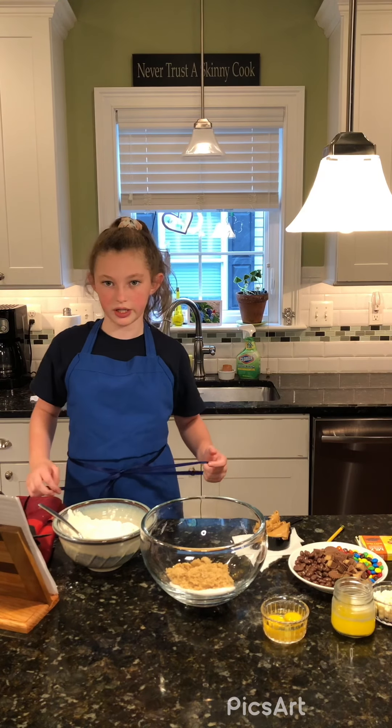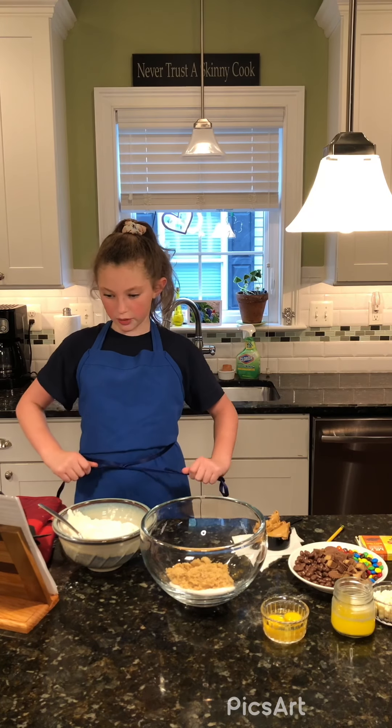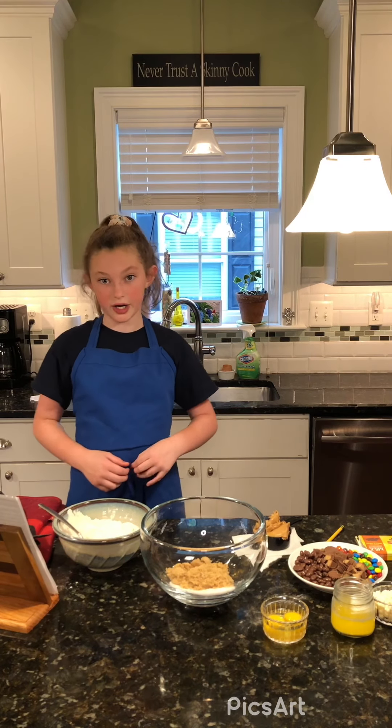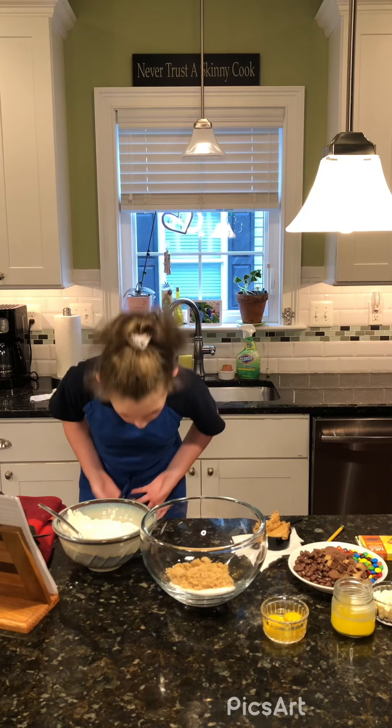Don't forget — before you start cooking, always wash your hands for 20 seconds like I said in the beginning, and always read your recipe completely to make sure you have all the necessary ingredients and equipment. So I'm going to explain what you will need.